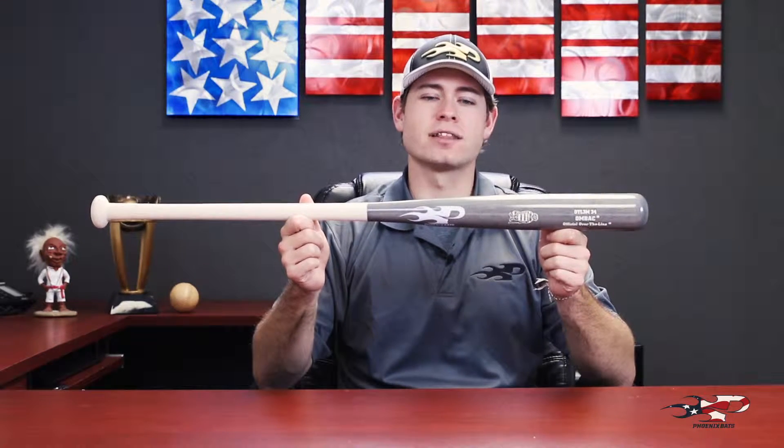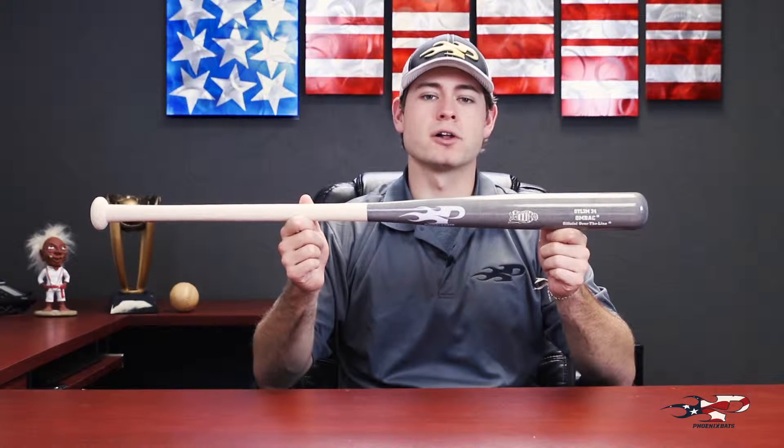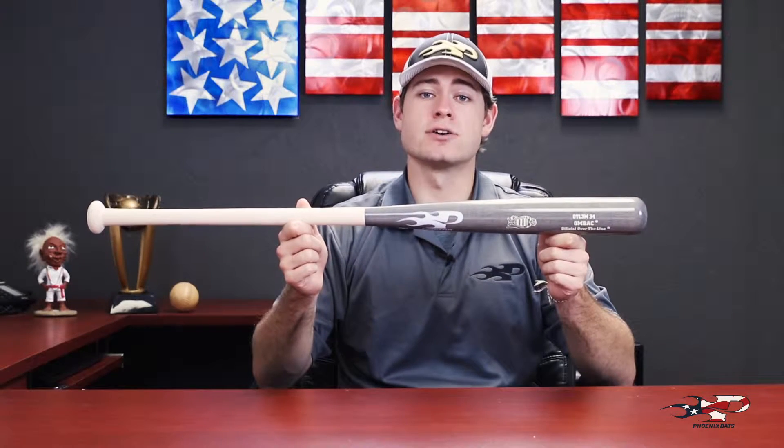The OTL-3 is designed for that frontline specialist who's looking for that extra bit of control to really just drop the ball in past that first defender. It's also great for players who are moving into OTL ball for the first time from metal bat softball.